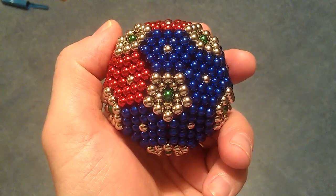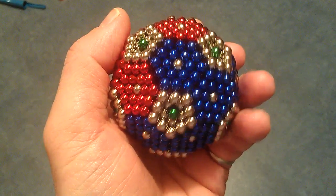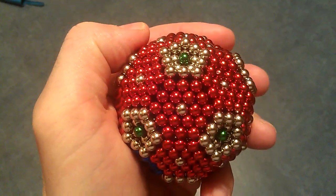Within the pentagon you put the green in the middle, and in all the other hexagons you put silver in the middle.